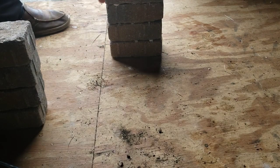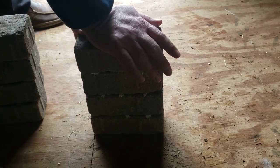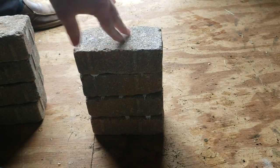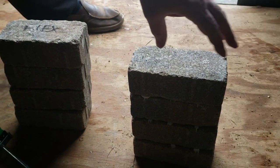I think the problem I'm having on both of them is that one side of the brick is not flat — it's more of a texture. So what I'm going to do is leave both these stacks overnight and we'll see how they cure that way.